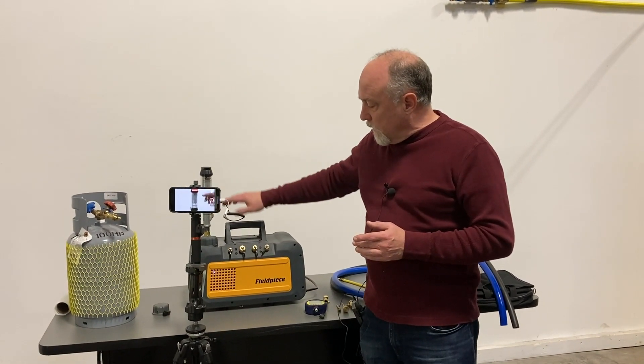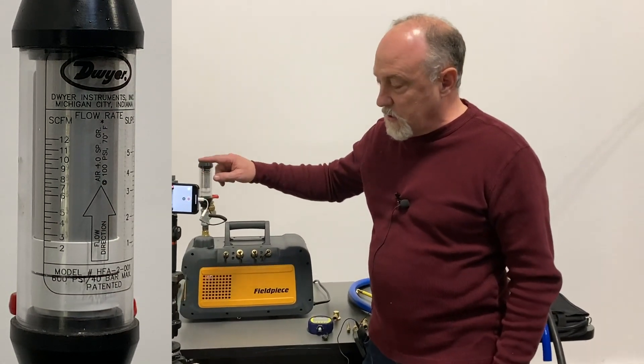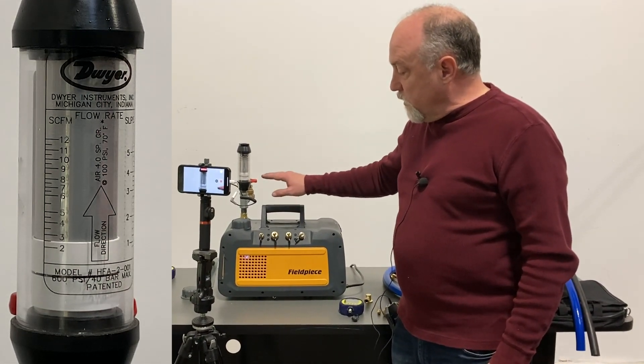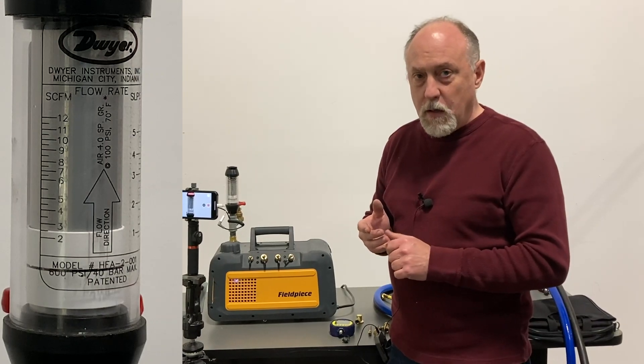I've got set up here a Field Piece VP85 pump, and on the outlet of the pump I've got a Dwyer flow meter — I've got another camera set up so you can see the flow meter. Basically, what I want to show you involves a couple different things with flow. We have three types of flow in vacuum: we have viscous, we have transitional, and we have molecular flow.